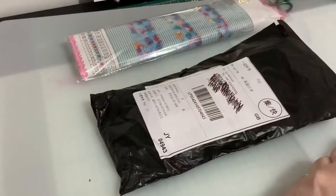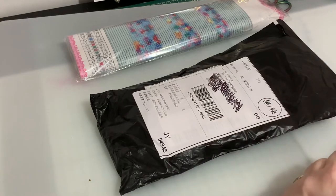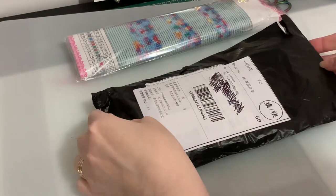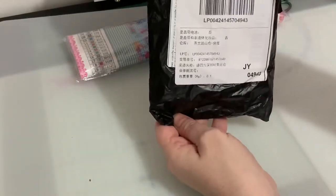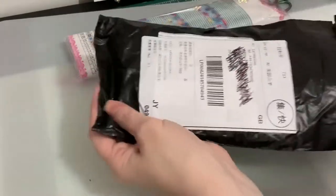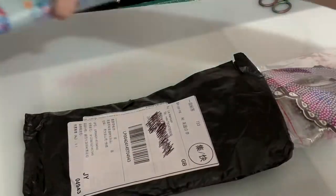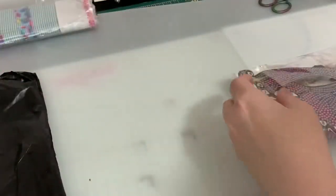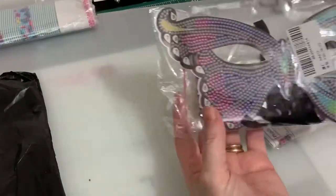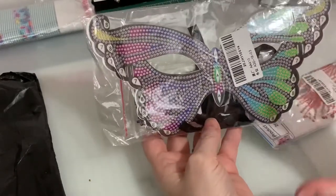Hi everyone, thanks for stopping by, Liz here. The post has just started again in the UK, so straight after Christmas between Christmas and New Year I've got a China post. Let's have a look and see what we've got in here. I'll pop that one to one side for now and show you it later.